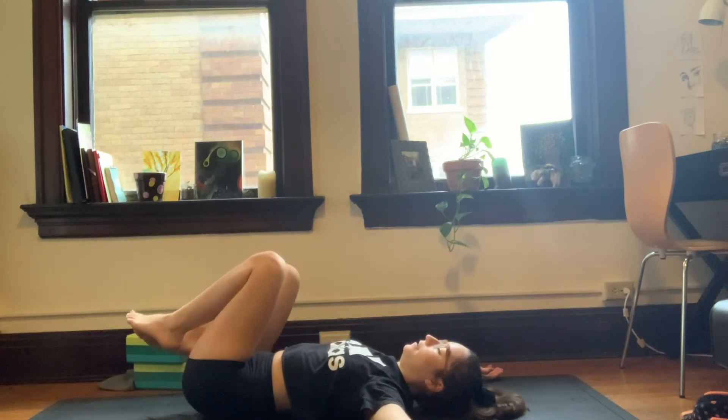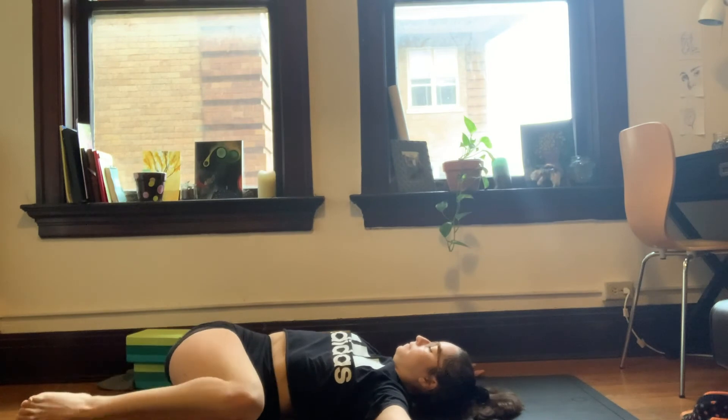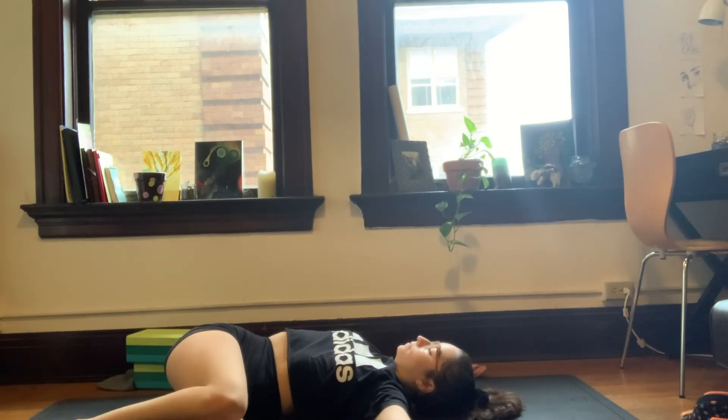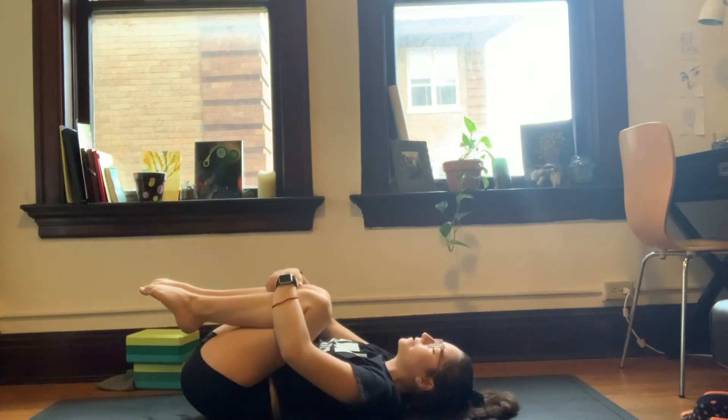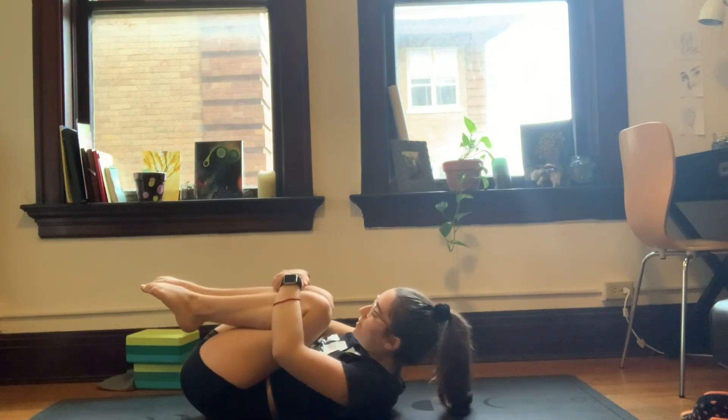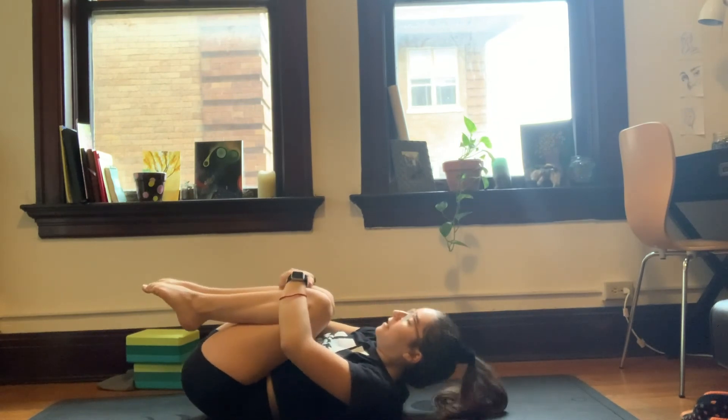Inhale back to center. Exhale over to the left. Three more breaths here. Inhale back to center. Give the knees a nice tight squeeze. Squeeze the toes, the eyebrows — we're tucked into a tiny little ball, squeezing everything together.